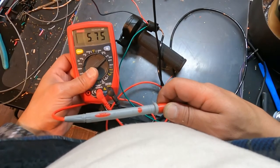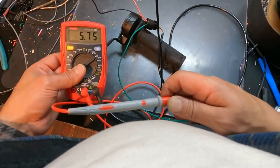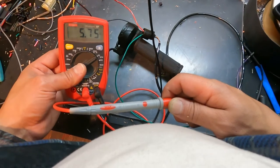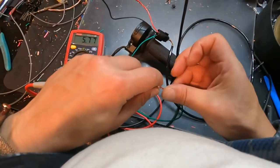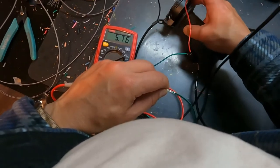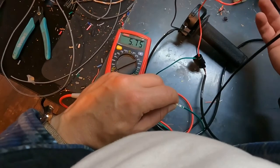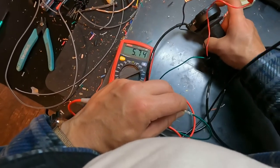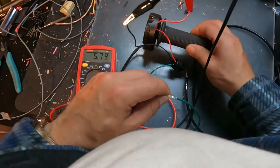The throttle is supposed to be registering zero volts at rest, but as you can see it's registering 5.7 volts — that means it's stuck above wide open. Most throttles go from 0.8 volts to 4.2 volts. This throttle is reading 5.7 volts, and if I twist it, it's not doing anything. It's supposed to register around 0.8 volts at rest and go up to 4.2 when twisted. This is the problem — these throttles, you basically look at them wrong and they go out.